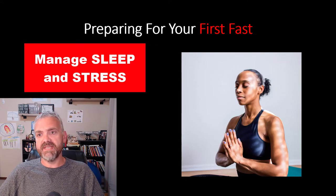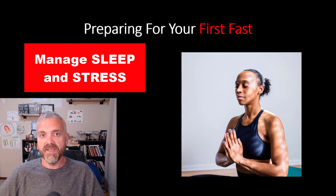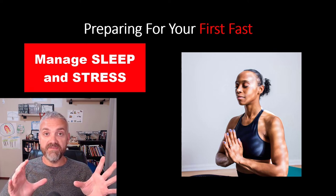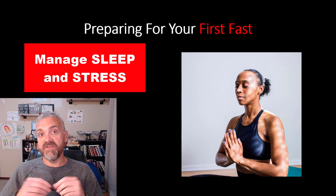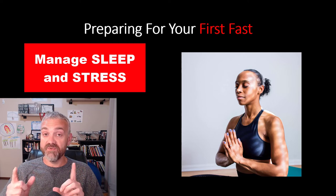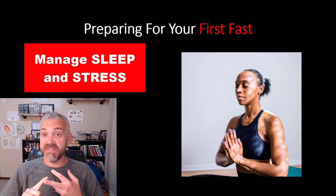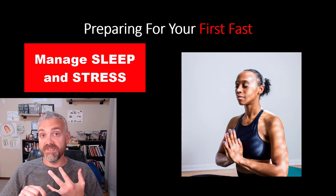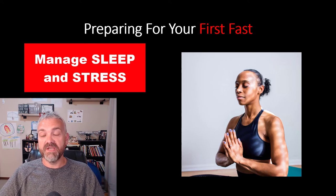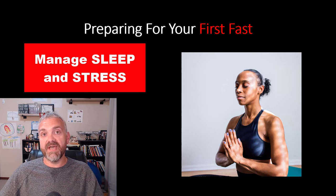Number three, get your sleep and stress in order. I talk about this constantly because it's so important. Sleep issues and stress are the two biggest roadblocks to weight loss success — they make it harder to stay on a diet and harder to lose fat. Fasting is a stressor, so you need to minimize all the other stressors in your life as much as possible to maximize the benefits you get from fasting. There's no perfect time to start fasting, but there are times when it's a really bad idea — like when you're super busy at work, stressed about something at home, or a student during finals week. Give yourself the best chance of success.